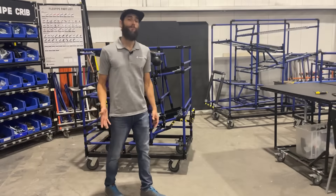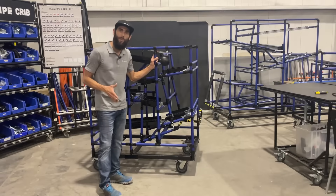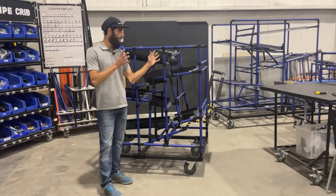Hi everyone, Esteban here at FlexFlight Headquarters. I've been working with these Karakuri stations, really happy with the outcome. Lots of learning, a lot of information has been gathered. So I want to go ahead and share that with everybody with the Karakuri system here.